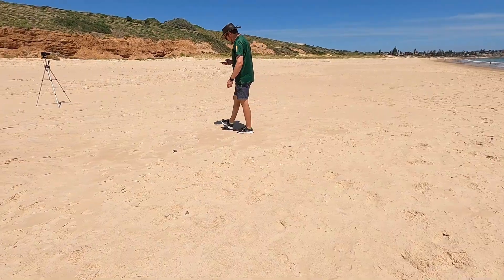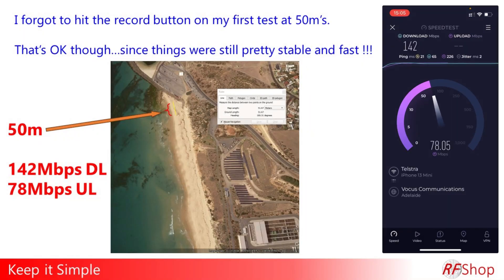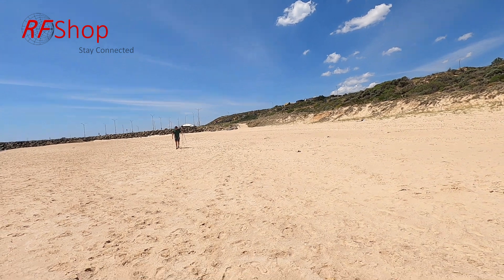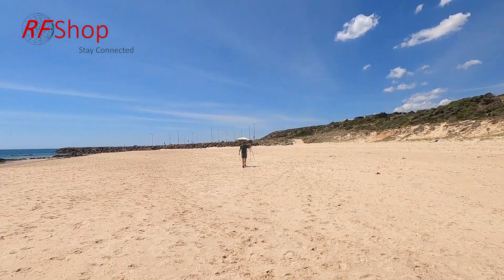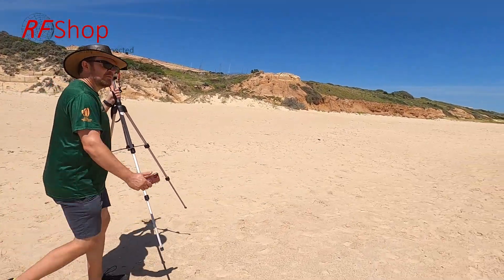When I recorded this video I forgot to turn on my main camera. These are the results I got at the first measurement, which was 50 meters down — it wasn't too bad at all. I then kept walking to the next step.